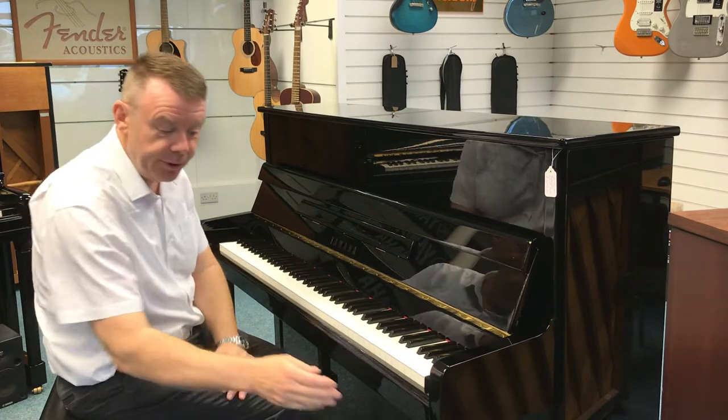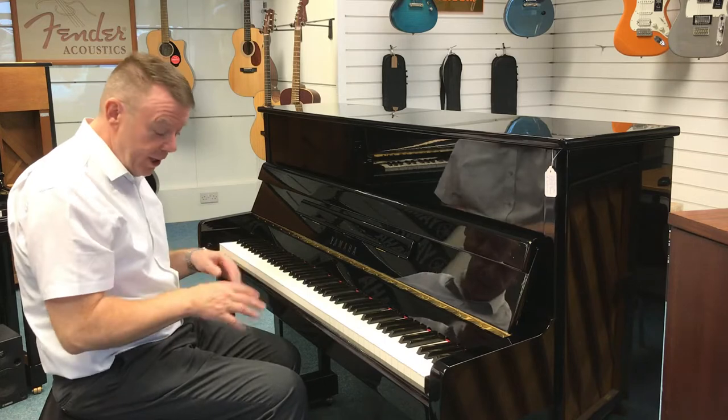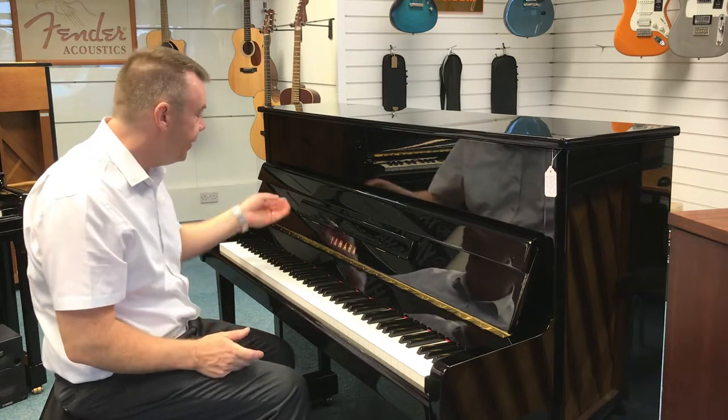It's finished in a traditional cabinet so it's got the front leg design as well. This piano has three pedals, the middle pedal being the Celeste practice pedal for quieter evening practice.